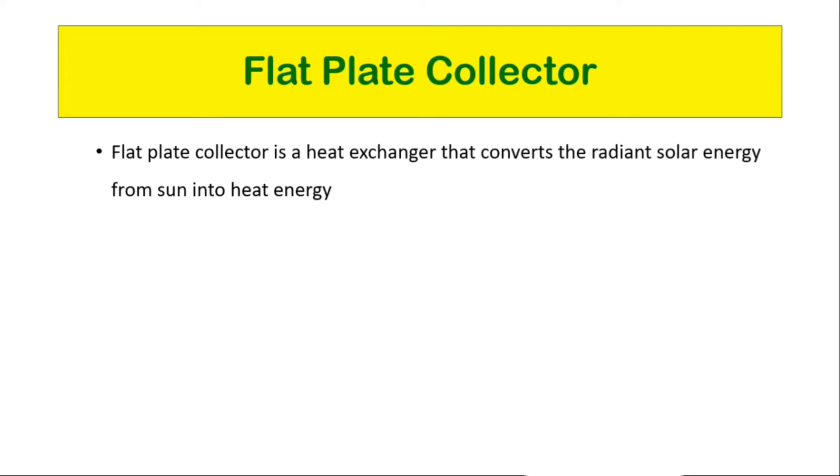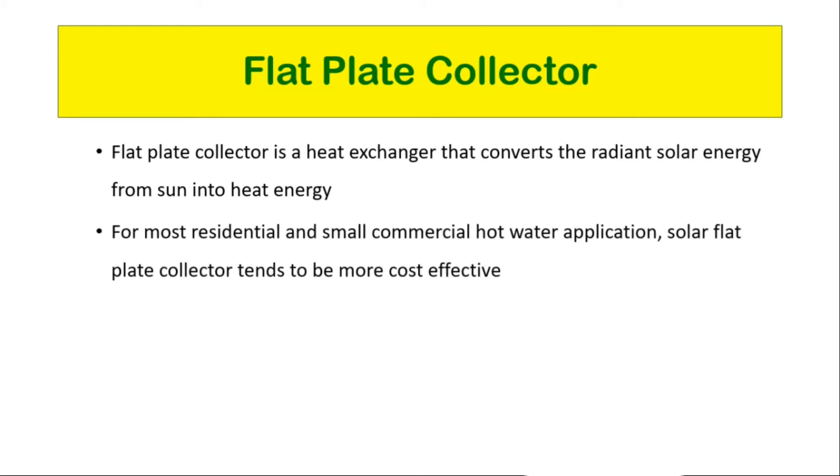A flat plate solar collector is a type of heat exchanger that converts the radiant solar energy coming from sunlight into heat energy. It collects and captures solar energy and uses that energy to heat water at home for bathing, washing and heating, and can even be used to heat outdoor swimming pools and hot tubs. For most residential and small commercial hot water applications, solar flat plate collectors tend to be more cost effective due to their simple design, low cost, and relatively easier installation compared to other forms of hot water heating systems.